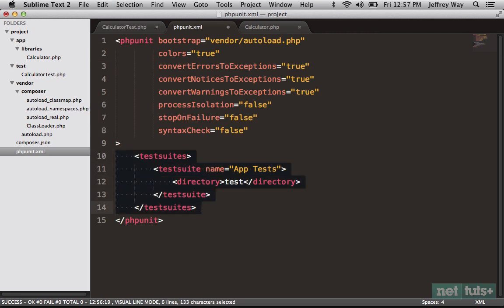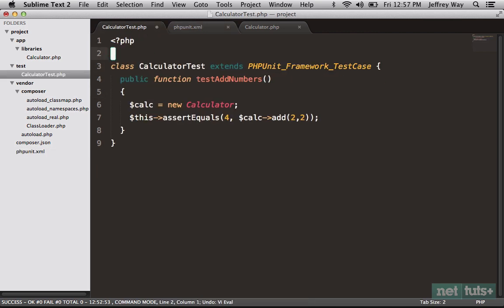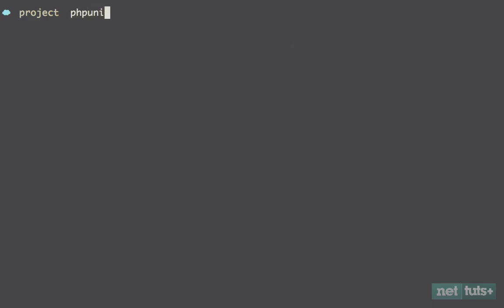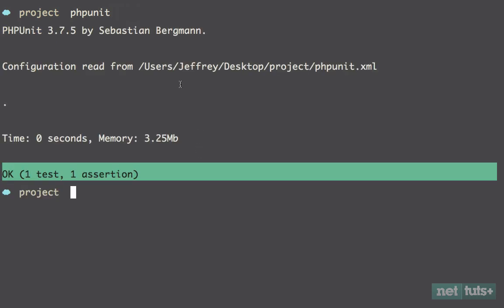You can have more than one test suite, so if you want to focus on one area of your application you can store that within its own test suite. In our case I just have 'App Tests' — one suite, and the directory will be 'test'. Going back to CalculatorTest, I can get rid of the require statement because before this test runs we're going to first load autoload.php via the bootstrap. Now let's try it — run PHPUnit alone, I don't have to specify the test folder anymore, and we're getting the same passing result.